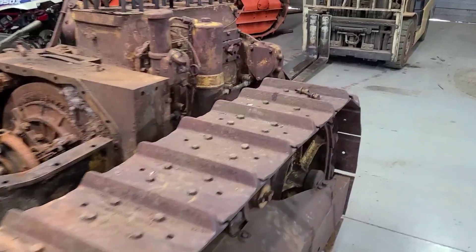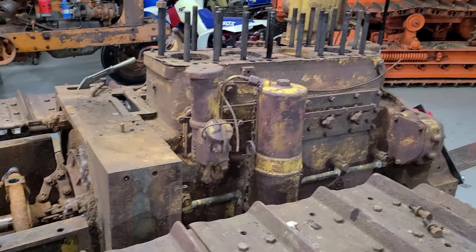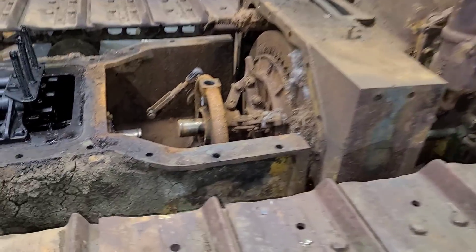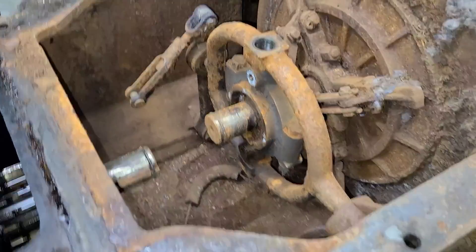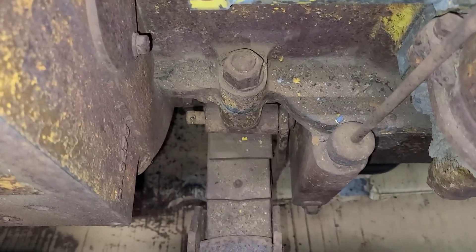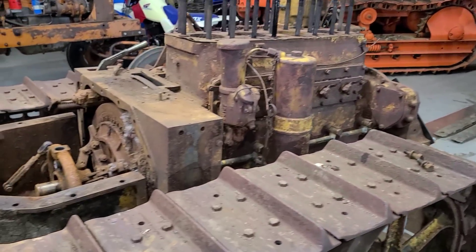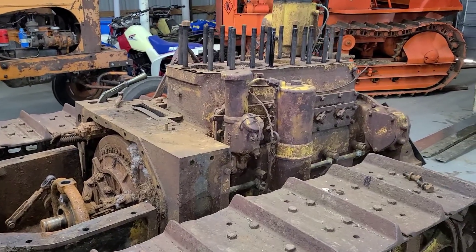We have a forklift here. Today we're going to get this engine out. We got to try and clear this yoke here, which I did take that top and bottom bolt out. We still have a couple bolts in the bell housing here and we have to clear that mainspring. So let's get the forklift in position, get some chains run, and get this out of here.